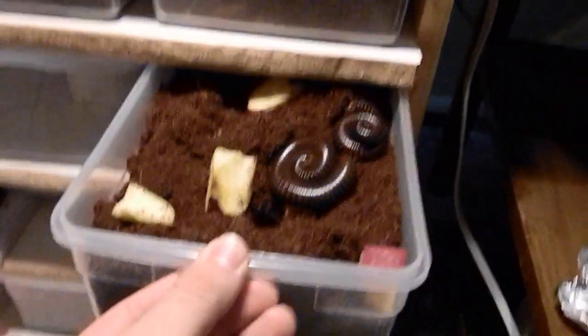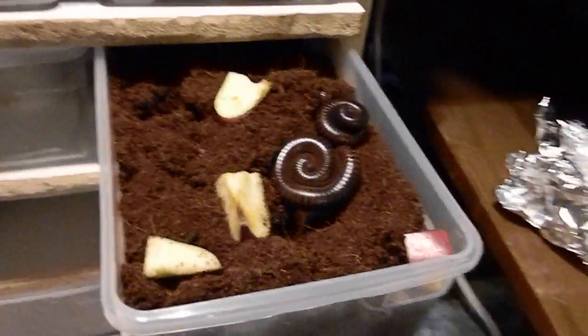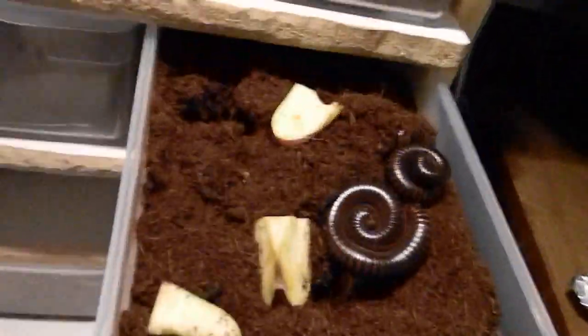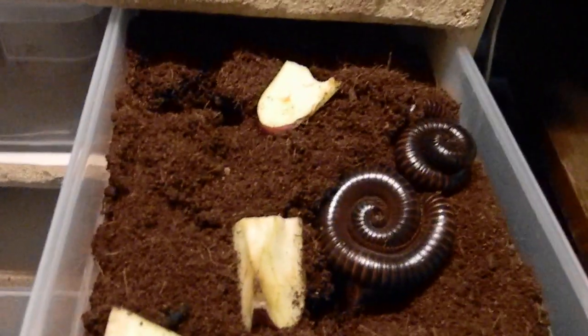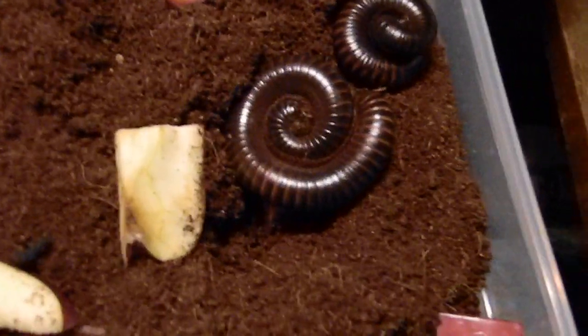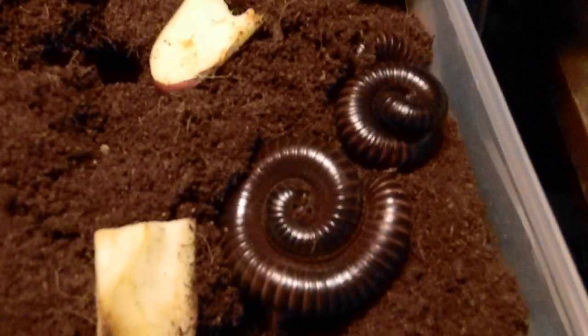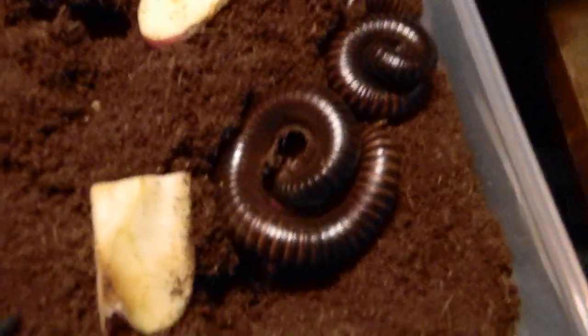Alright, today I got some millipedes, and these are Archispirostreptus gigas, I think that's how you pronounce it, and they are the African giant black millipede.